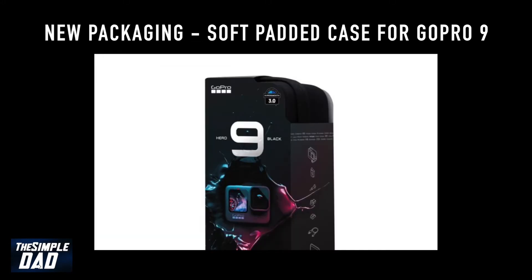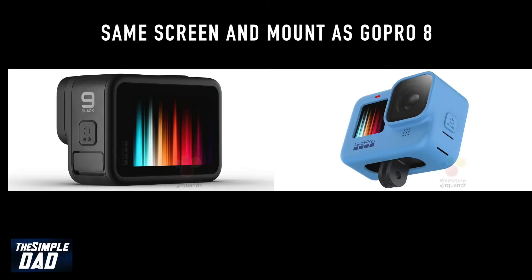GoPro 9 will now come in new packaging. GoPro has ditched their plastic see-through display type of packaging and it seems like they will include a soft padded case as well. You've got the same screen and mount as the GoPro 8.